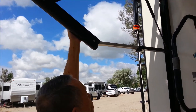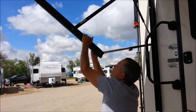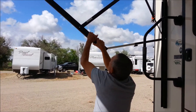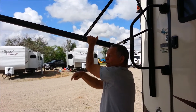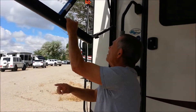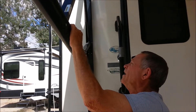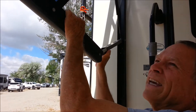Then you're going to take the right side and just pull down with this awning. It may be stiff, and with the other hand you can just push it and slide this up on in. Then come over here on this side. Take that knob right there and we're just going to tighten this up.